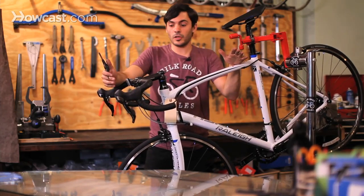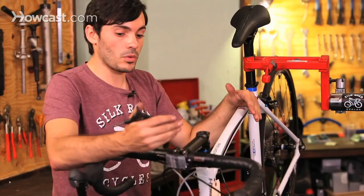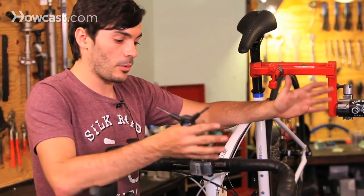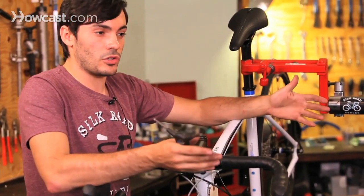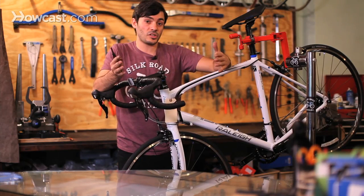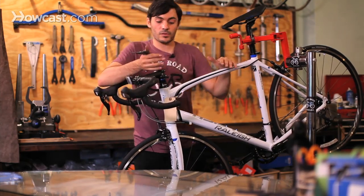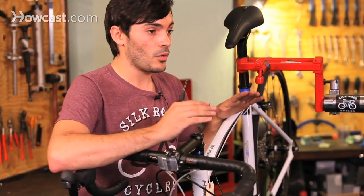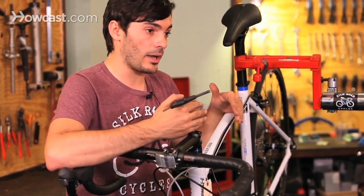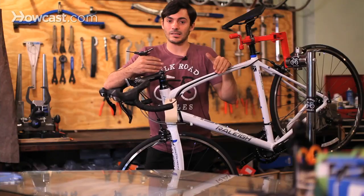The idea of a tune-up is that you want to do one according to how much riding you're doing. If you don't ride too much — just fair weather riding in season — you usually want to do about one tune-up a year. If you're doing a lot of riding in season, maybe two or three tune-ups. It's basically to make sure your bike is running properly and to catch problems before they happen, like a worn-out chain or worn brake pads. So it actually costs a lot less in the long run.